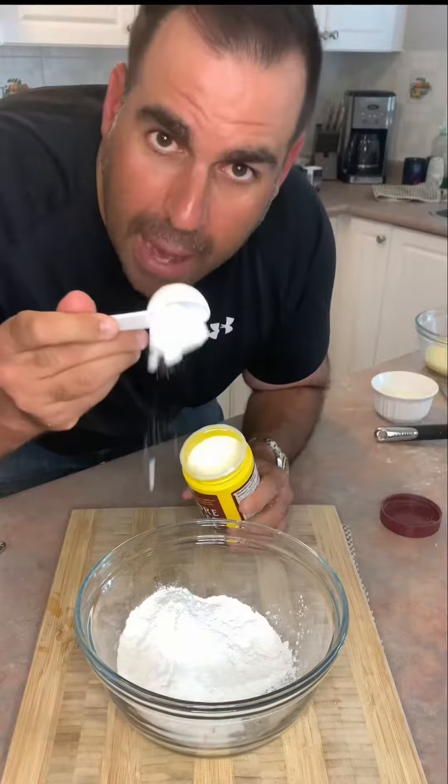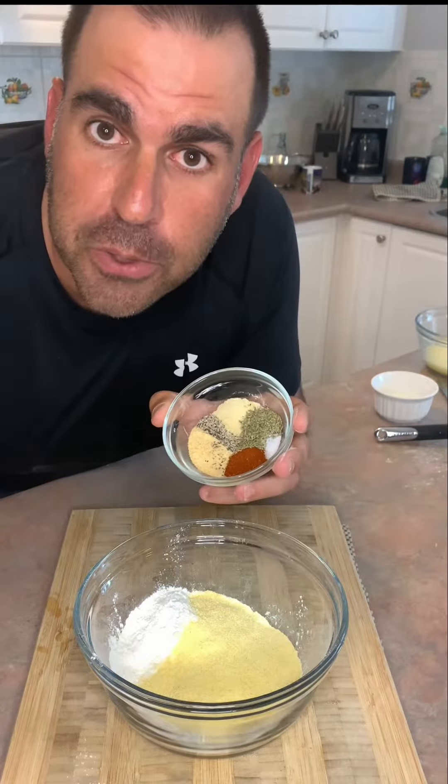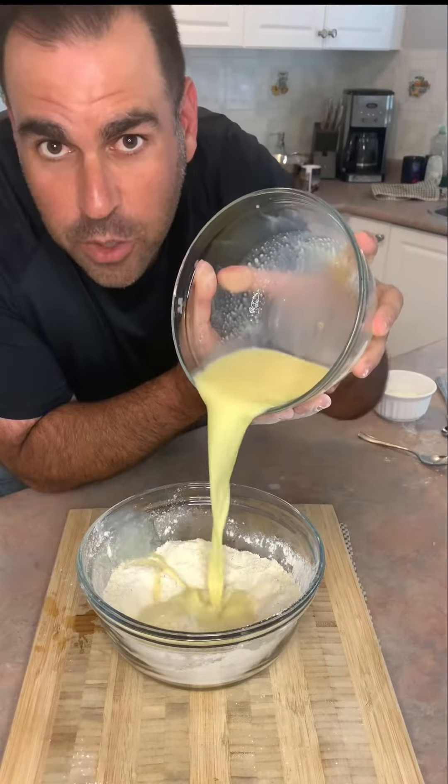One cup of flour, baking powder, half a cup cornmeal, the same spices you just used. Mix it. Make a well — I really hope that's in the center of the well.